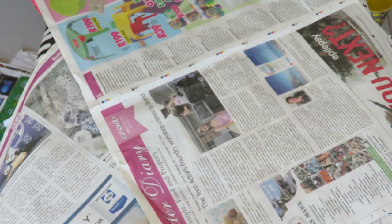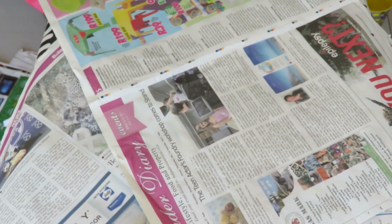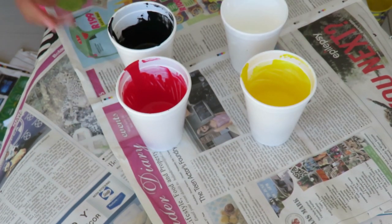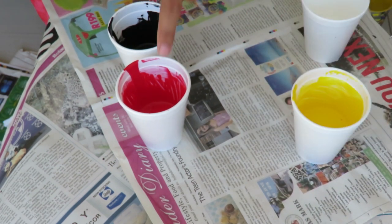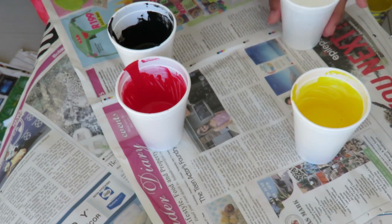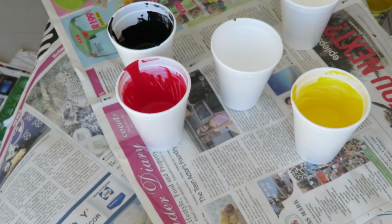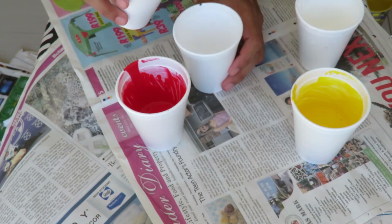The first thing I want to do is mix all of my paints into one cup. So here's an empty cup. I have my black, my red, my yellow, and the white. I'm going to start off by pouring in the black paint.